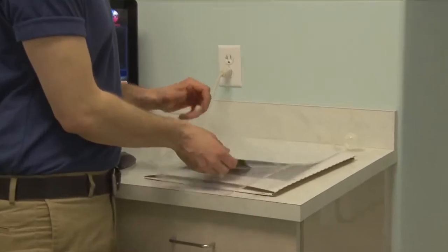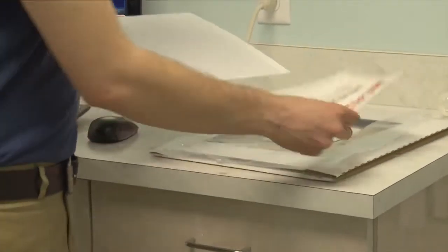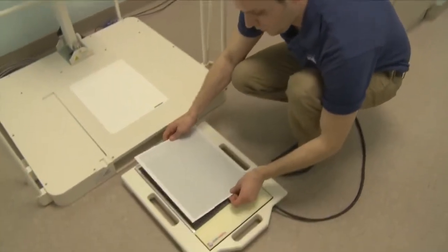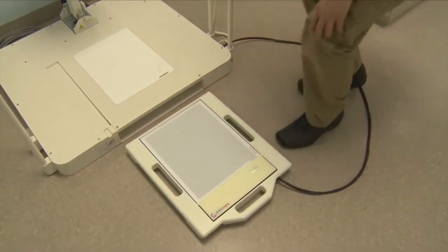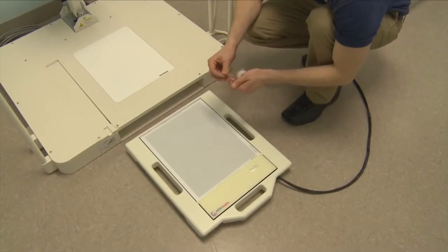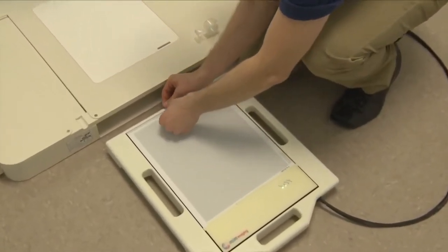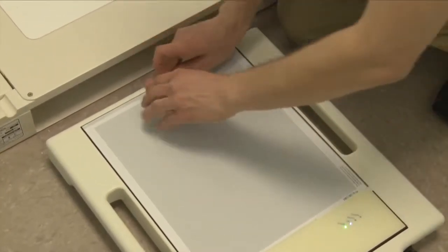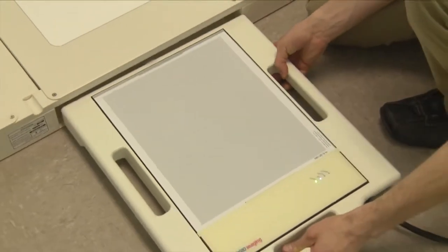Carefully take the calibration grid out of the plastic and place it onto the panel to align the bottom notch. Place a small piece of tape right at the top to hold the calibration grid to the panel, not to cover any of the holes. This is necessary so the calibration grid does not move while we slide it underneath the base.